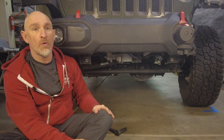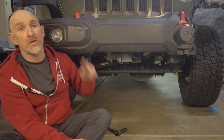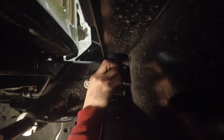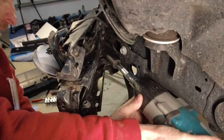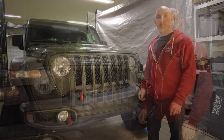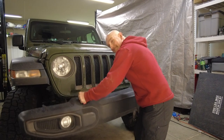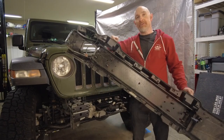Now I'm going to remove this lower cover to make it easier to get to the bumper bolts. The bumper's held on at both sides at the end of the frame with four bolts here and here, so we're going to remove the bumper by taking the bolts off at the back. And now the front bumper has been removed.